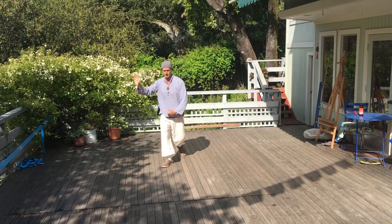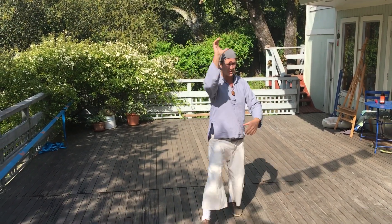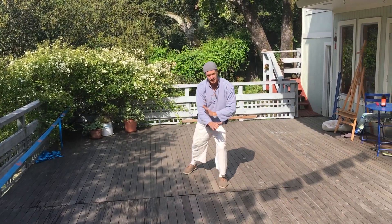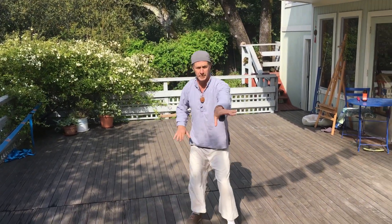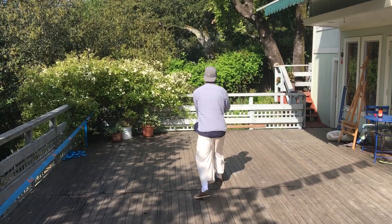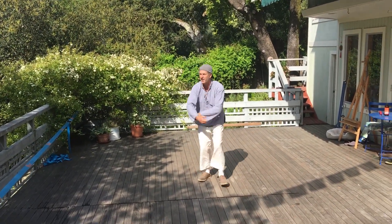Now I'll lead you into — I call it Cobra, but it's a water strider move. Turn forward. And you go right into Chicken. And that leads you right into Hawk.